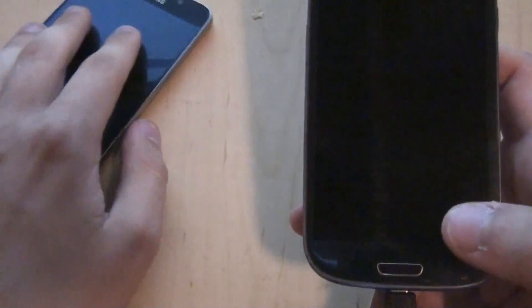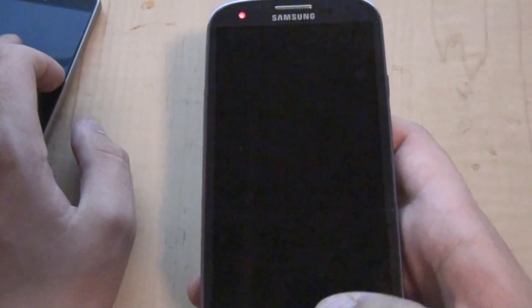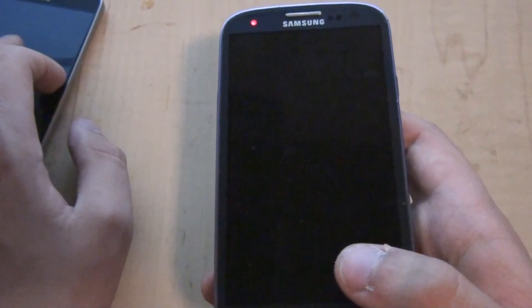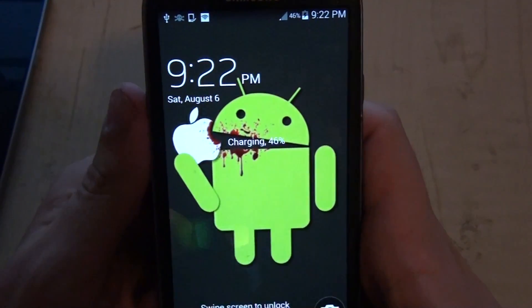To get started: PirateBox works great on old phones, anything Android. You can't install it on iOS because they don't allow things like that. On Android, you must have a rooted device — if you don't have a rooted device it's not going to work.